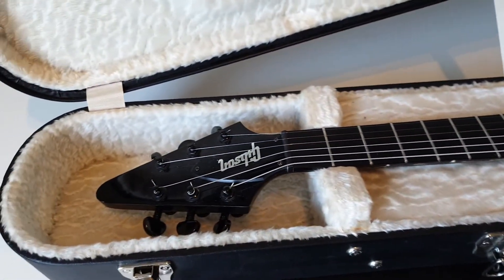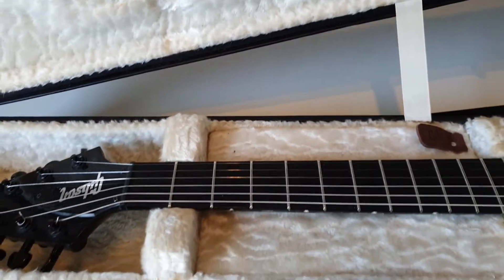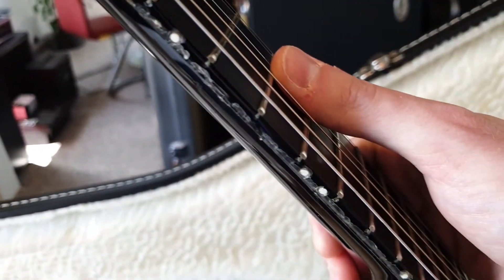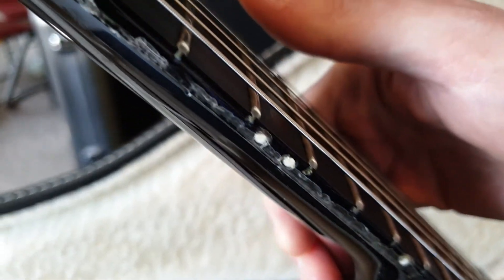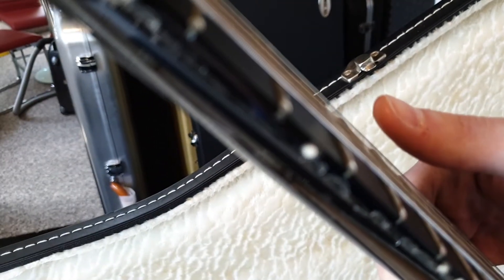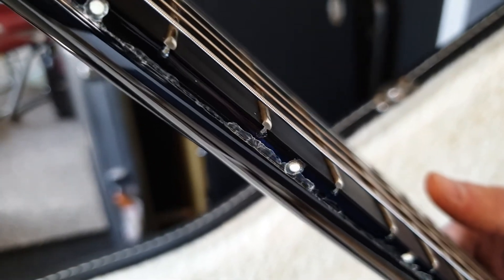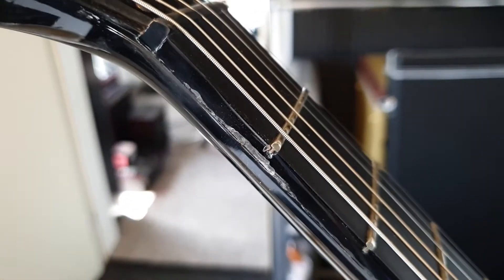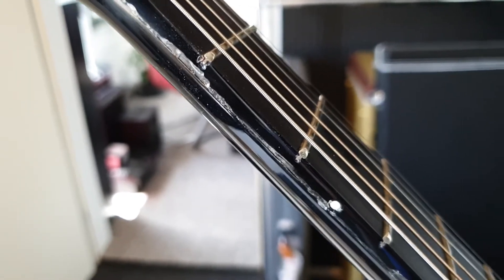So what did I want to show you? It's a really special thing — and that is the neck. Get ready. Now, would you look at that. Yeah, the lacquer has already bubbled and split. You see this? Yeah, that is some really, really nice example of 2008 Gibson quality control.